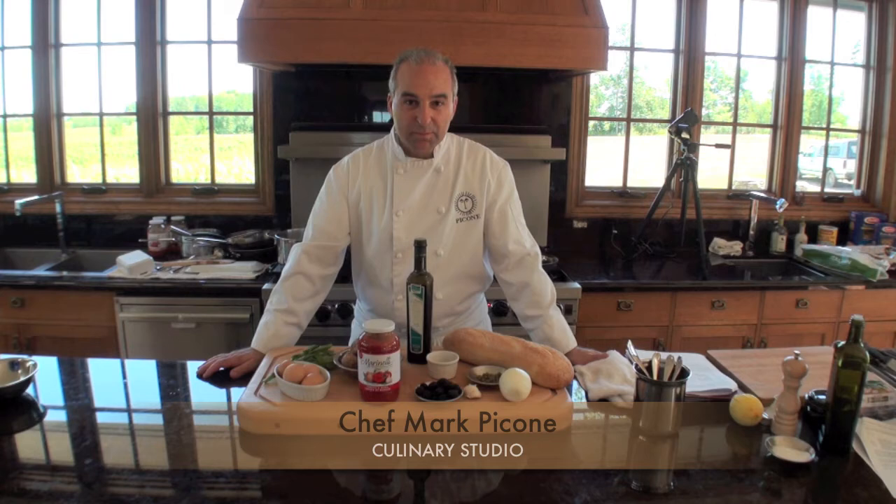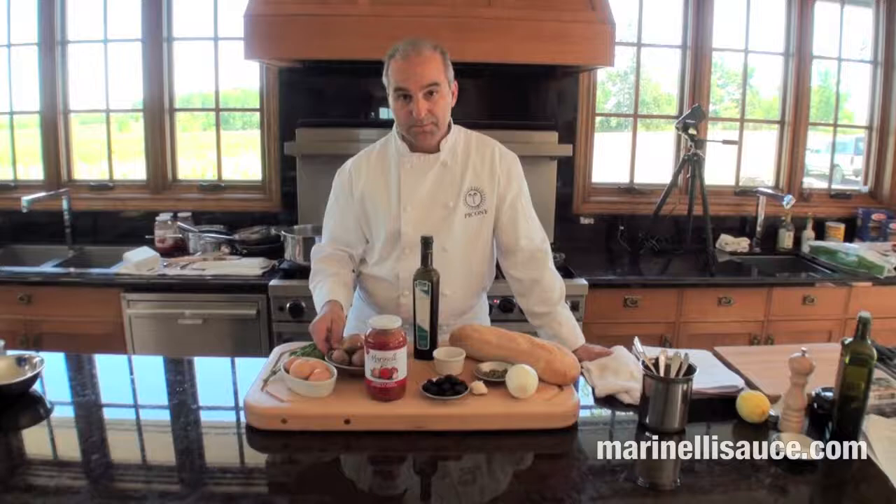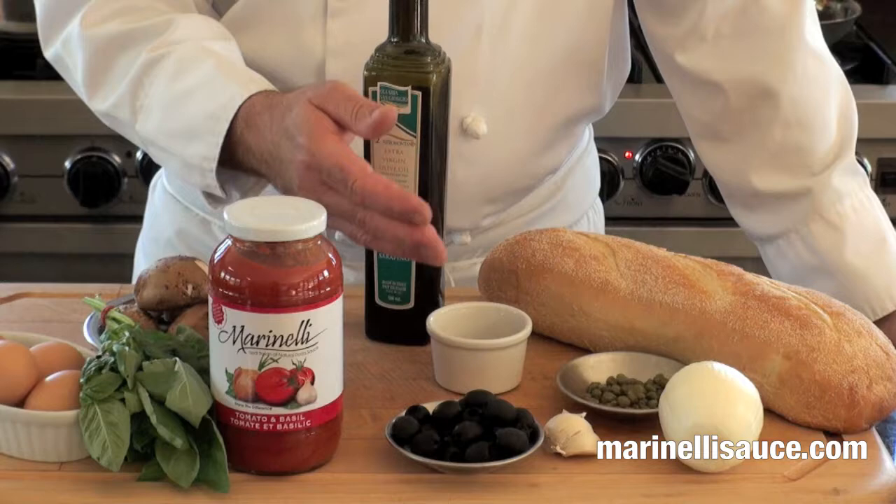Welcome again to the Mark Bicconi Culinary Studio. This afternoon we're going to do a classic southern Italian sauce done with the Marinelli's tomato basil sauce, an abundance of mushrooms, basil, olives, anchovies, capers, and garlic.